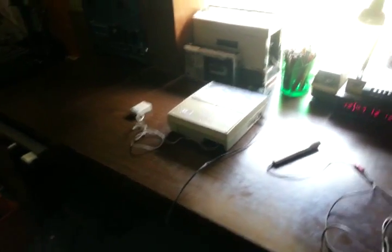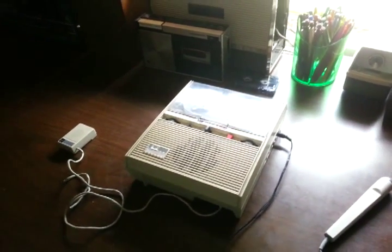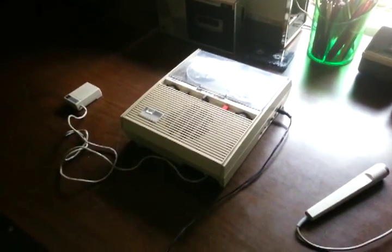Anyway, I hope you enjoyed the video of this classic General Electric rim drive reel-to-reel tape recorder from 1967.